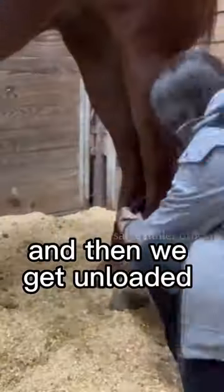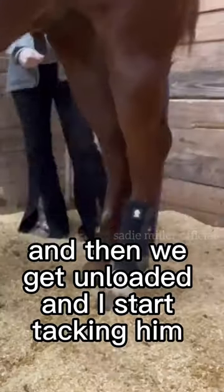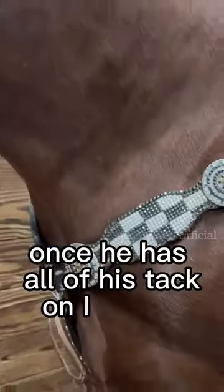We got to the arena with my horse American Carver, got all of his shipping stuff off, and then I started tacking him up. Once he had all of his tack on, I put on our warm-up bit.